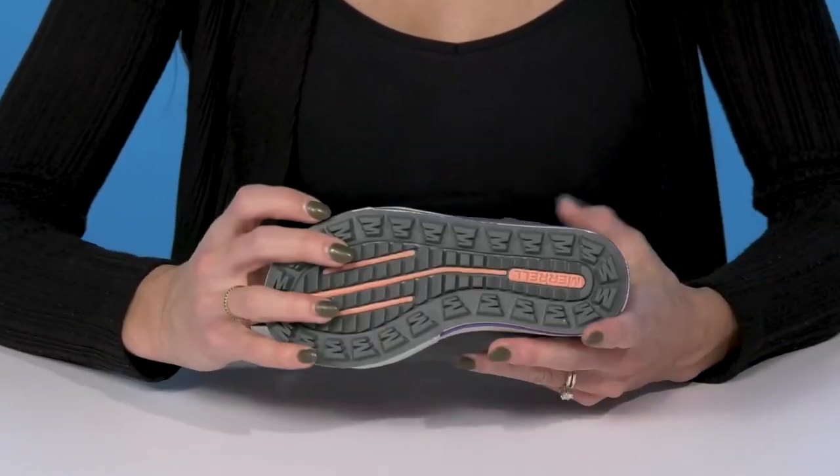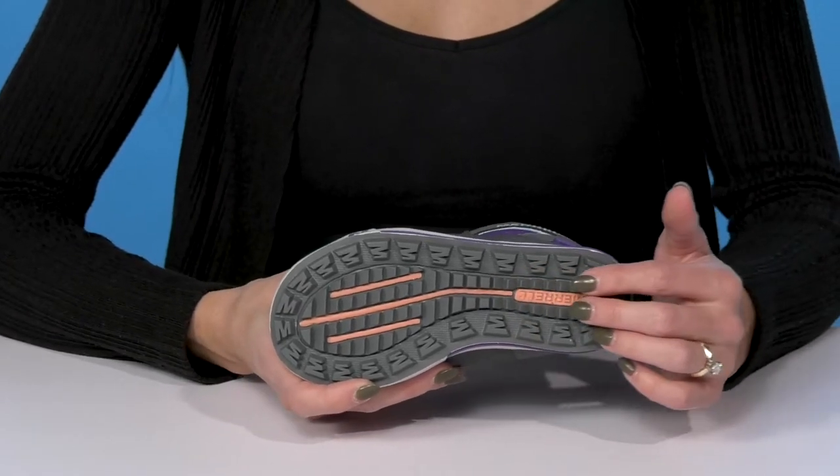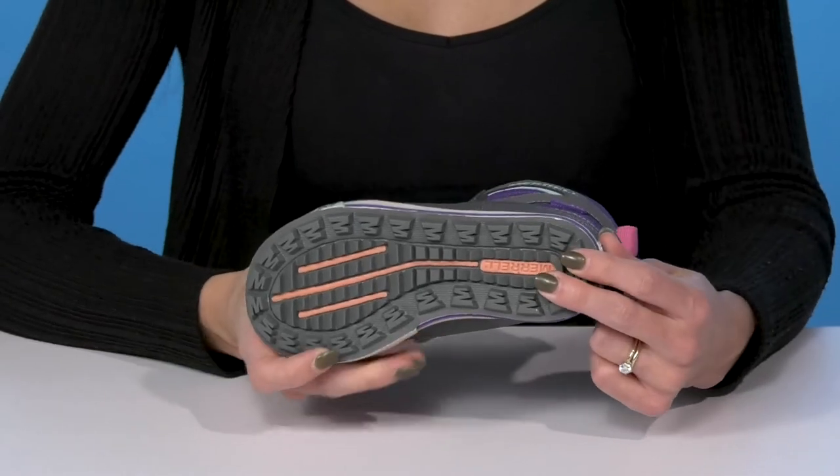They have a casual midsole with a cool outsole. It has these deep grooves and lugs, so that's going to provide your little one a lot of traction, even if it's on a wet or icy surface.